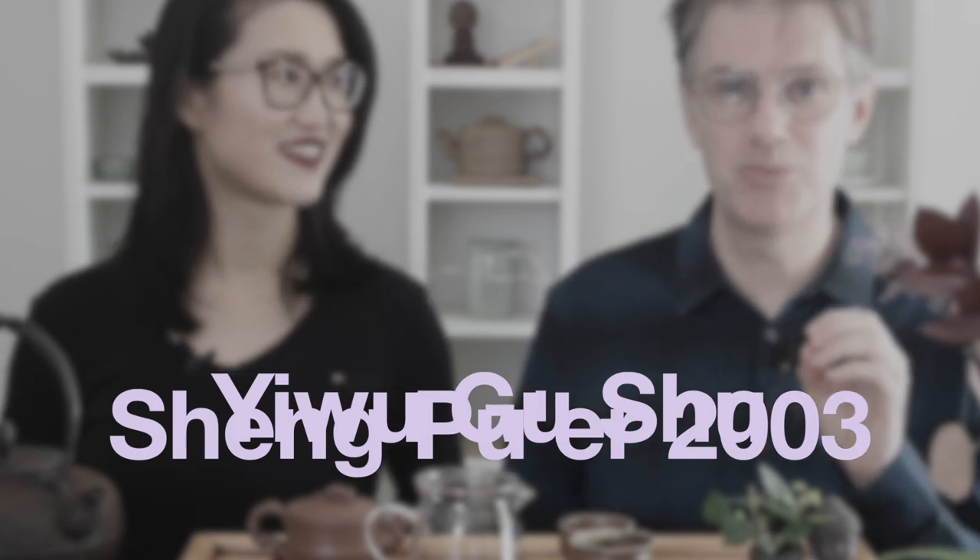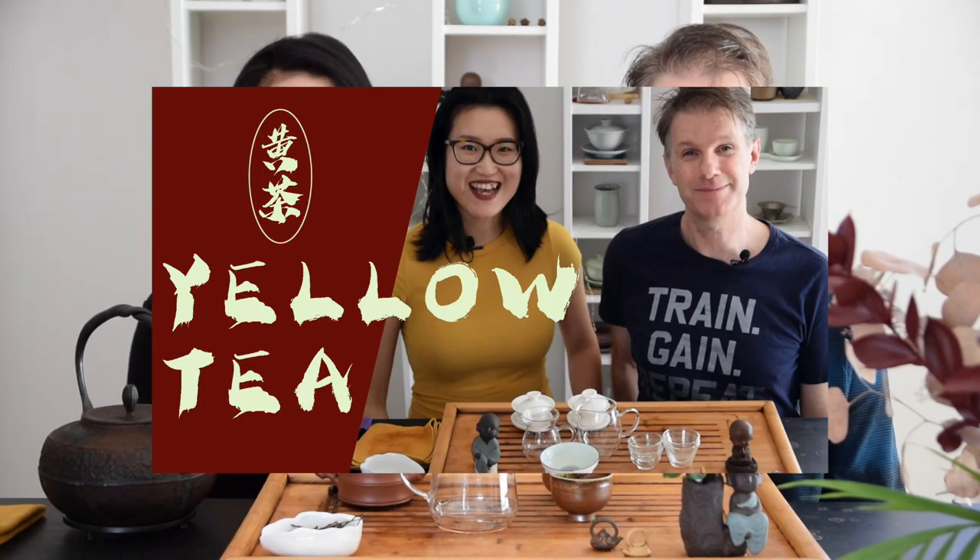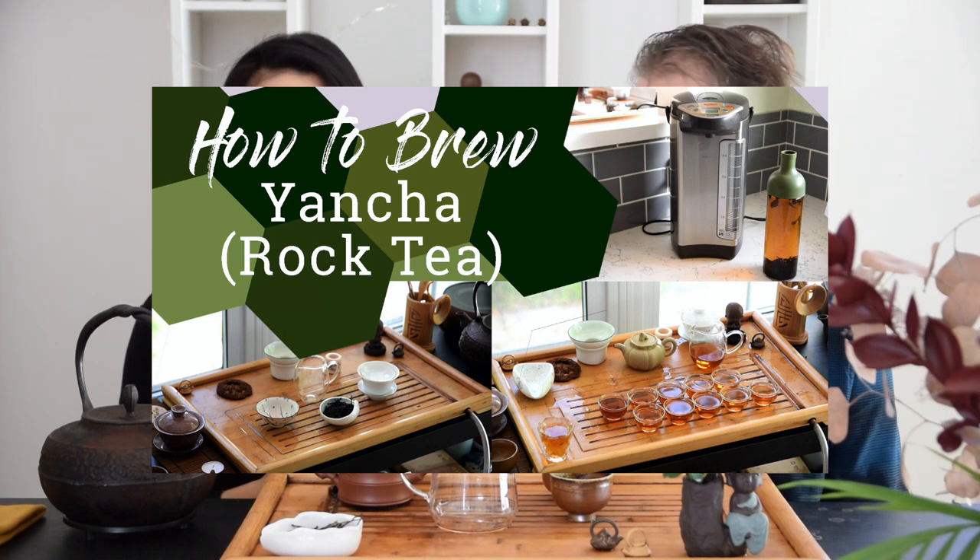Hey guys, welcome back to the channel. I am so excited about today's tea. We have an amazing 2003 Yiwu Gu Shu. I cannot wait to crack that open — we're both very thrilled about retasting this tea. If you're new to the channel, hello, I'm Jen. And I'm Phil. This channel is all about Chinese tea and its culture. We do videos on tastings, how to brew teas, and some vlogs on Chinese tea farms. Give that subscribe button a click and be sure to click the notify bell too so you'll know whenever we post a new video or go live.